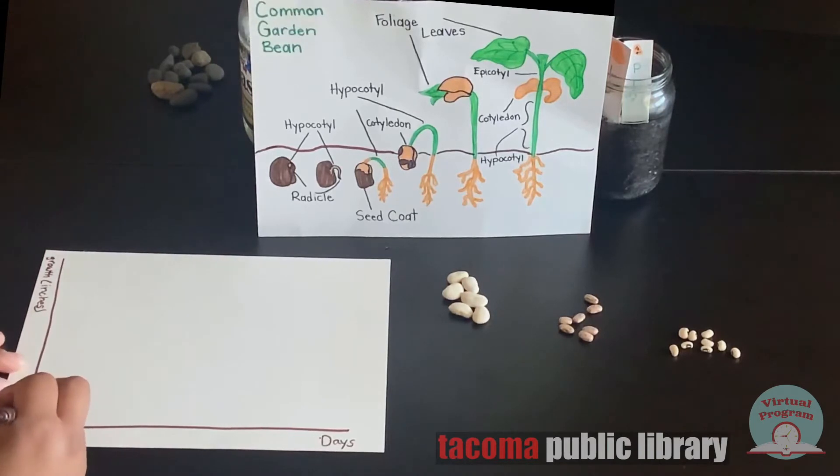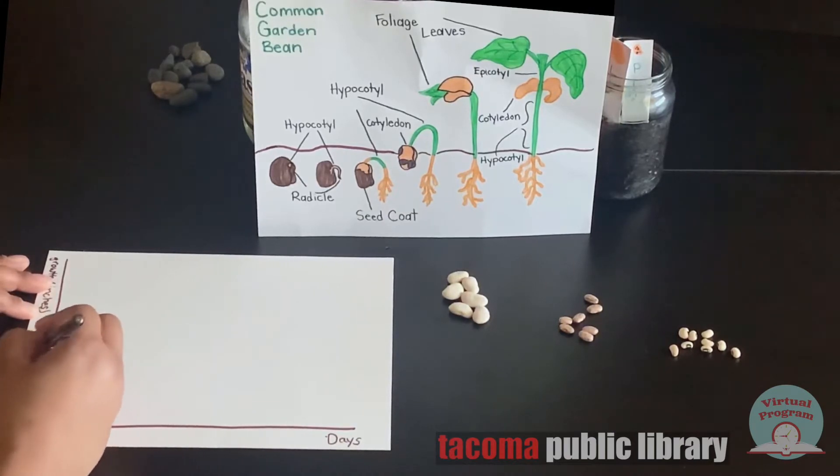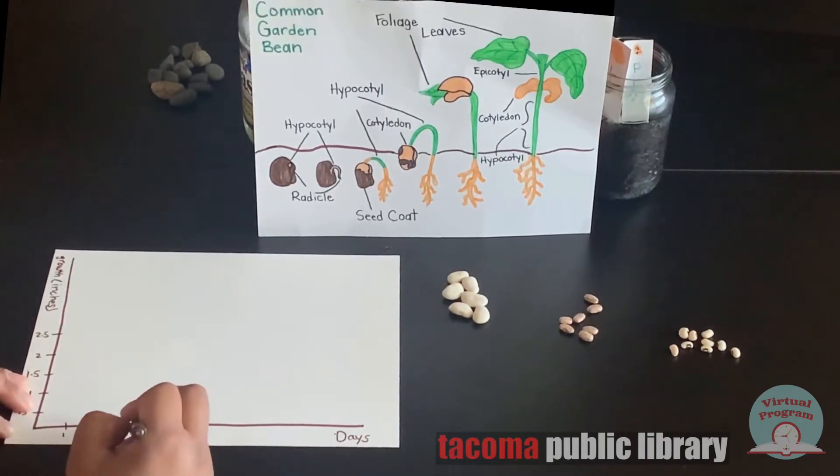For the growth in inches, we'll measure by half an inch each. For the x-axis, we'll count the days by one day each.